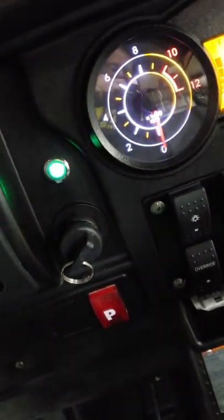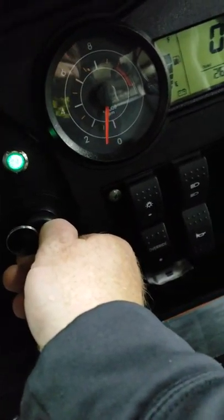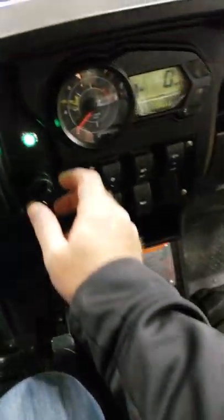To crank the machine, all you do is turn the switch on. Right there is the neutral light — mash the brake. It's actually got an electric choke. I'll just let it set and warm up for a few minutes, then you're good to go.